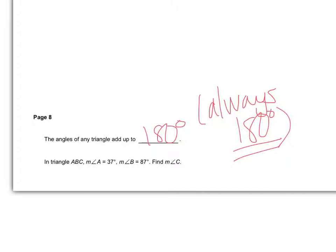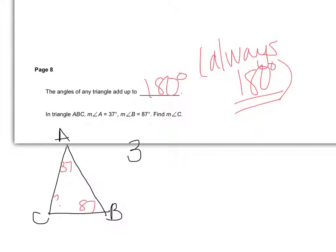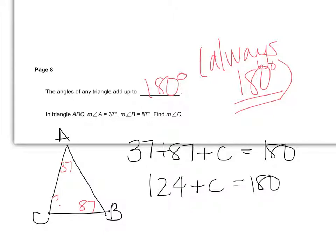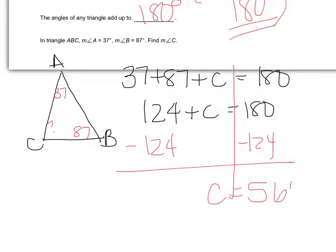In triangle ABC, if the measure of angle A is 37 and the measure of angle B is 87, I'm supposed to find C. Sometimes it helps to have a picture — here's triangle ABC. Angle A is 37, angle B is 87, and C is unknown. I know that 37 plus 87 plus C has to equal 180. 37 plus 87 is 124, so 124 plus C equals 180.